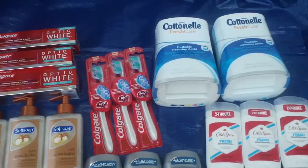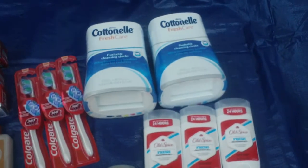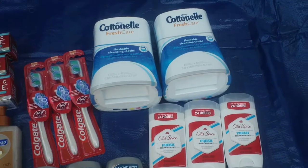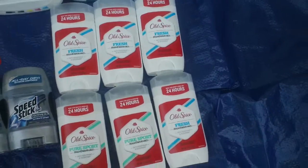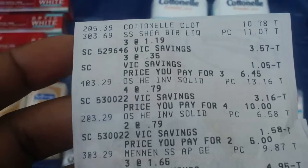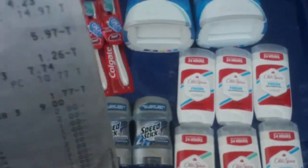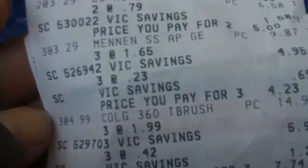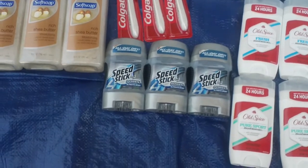Moving right along, I got the Old Spice — they were two for five dollars. I did three sets and used two-dollars-off coupons, so it should have been a dollar for each set. And then I picked up the Speed Stick.